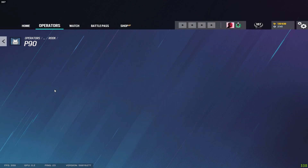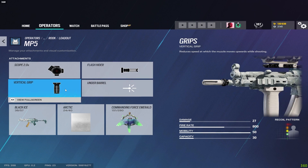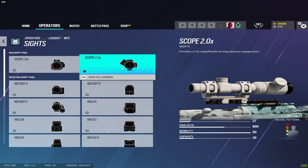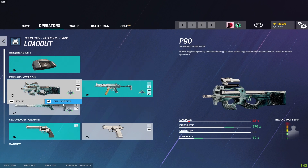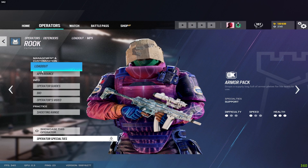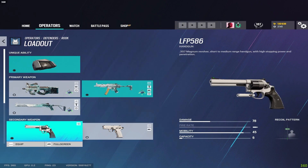For Rook on the P90 I have the flash hider, and on the MP5 I have flash hider and vertical grip. Rook is one of very few operators with a 2x scope available on an automatic weapon on defense. Since the 2x is available I run it; if you don't like the 2x then run the 1.5. Pistols get muzzle brake and laser on the magnum.